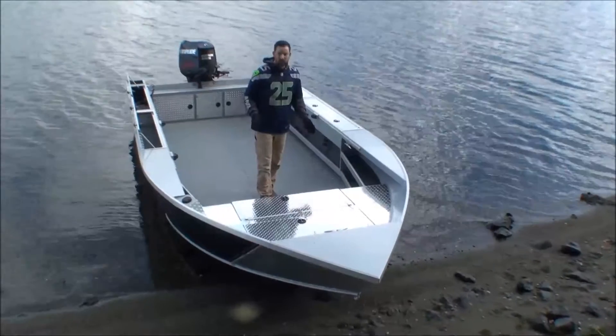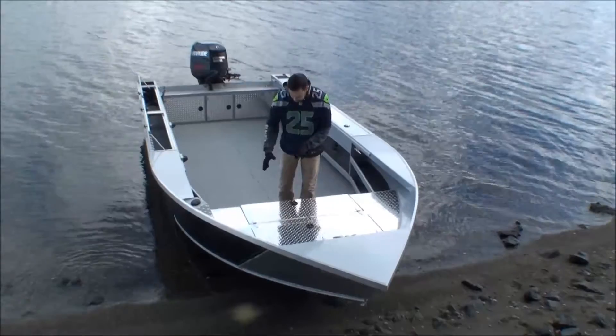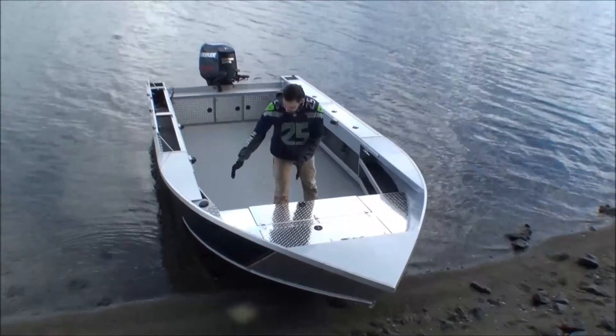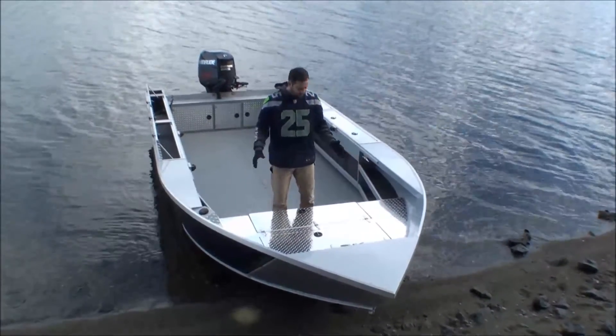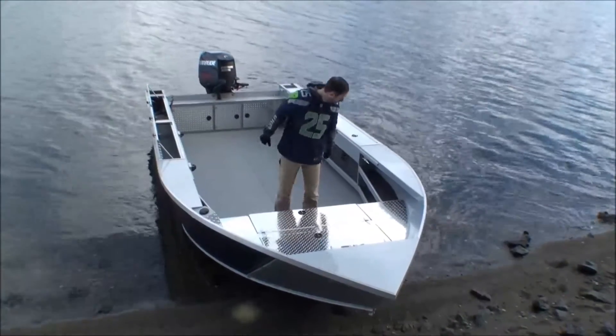Optional on this boat, there are a number of cool things we have added. Built into the front step deck there is a huge storage area in front, and in the back one — which is split in two — there is storage for batteries, plunder, whatever it is, and on this side a huge fish box. You can mix and match and do it a number of different ways.